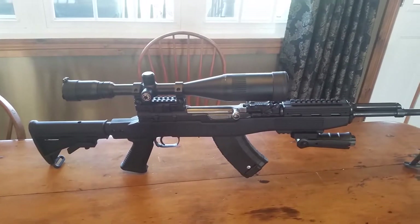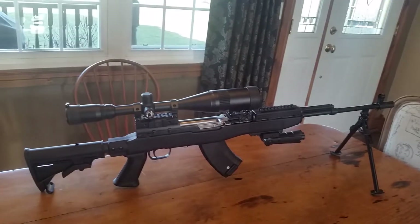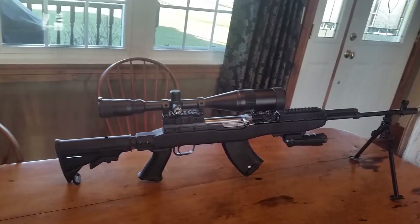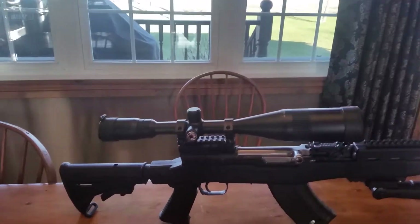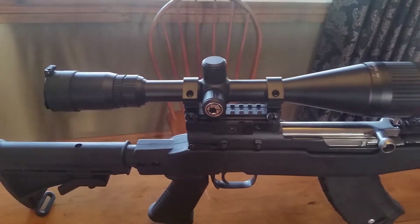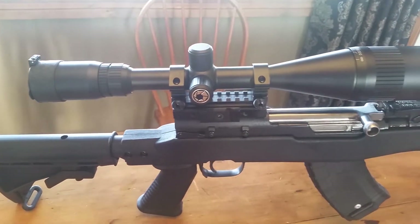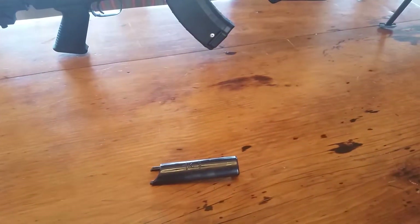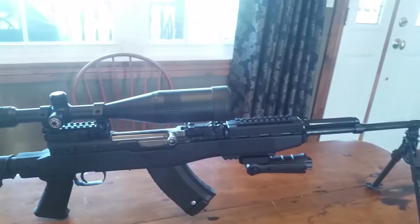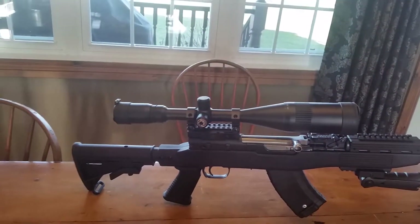Hello YouTubers, thought I'd show you my SKS sniper. It's the same gun — I just have this NC Star scope mount on the back. It basically replaces the dust cover and gives you a spot to mount a scope.